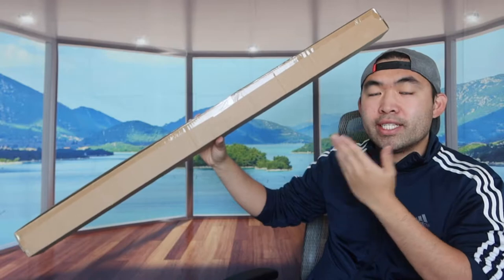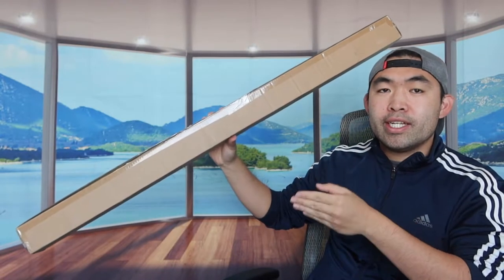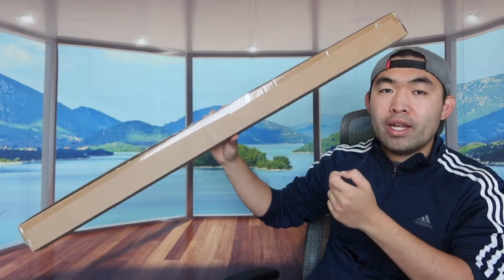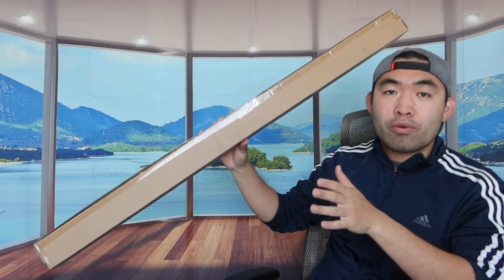Hey G-Squad, welcome back to the episode of Is It Worth It? So for today's episode, this is Komen's Maha right here — basically what this is, is an adjustable shower curtain rod. You basically use this to hold up your shower curtain or shower curtain liners in your shower room.